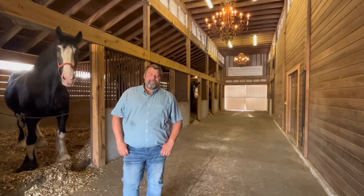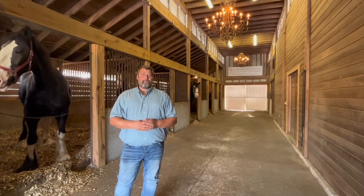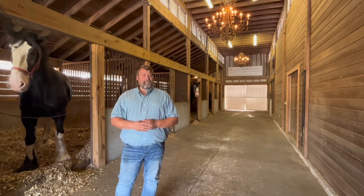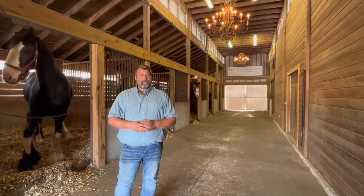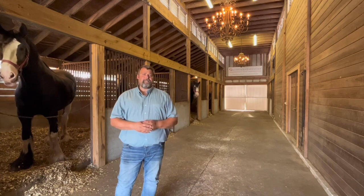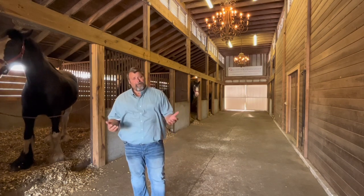Welcome to Grandview Clydesdales everyone. What we're going to touch on today is a question that gets asked to us literally all the time. Whether people come through our tours at Grandview Clydesdales here in Florida, send us an email off of YouTube, or post on social media, we get asked all the time what we use to control flies, mosquitoes, and bugs inside our show barns. And in Florida, obviously, a lot of the year it's very hot, so we have a lot of bugs.